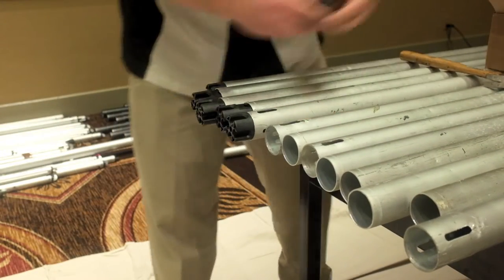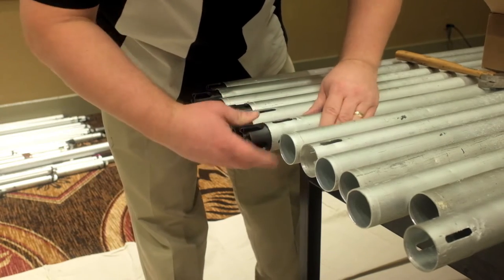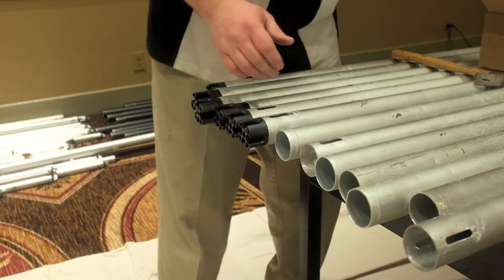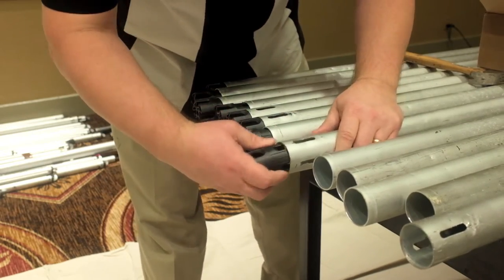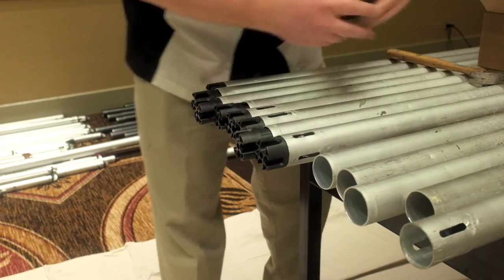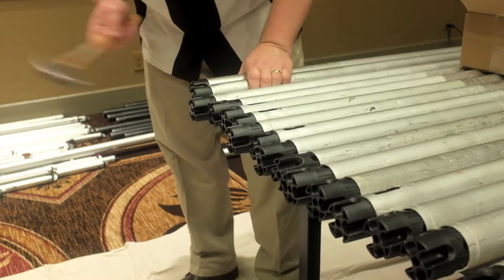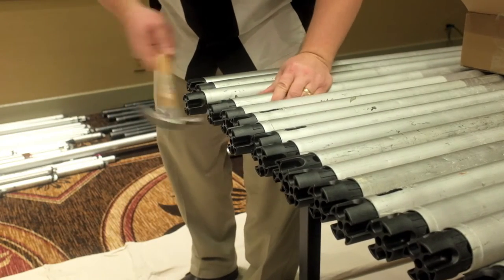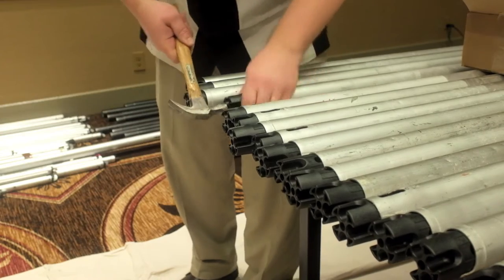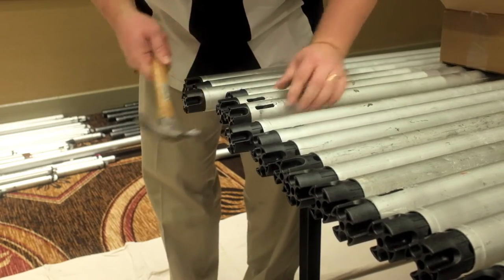When inserting the crowns, we want to make sure that we line up the slot of the crown with the slot of the upright, if you've got slots still in your upright. If you don't have slots, it doesn't really matter. We're going to tap those crowns in to make sure that they're fully seated, and don't be afraid to use a little force here — this composite plastic is very tough.